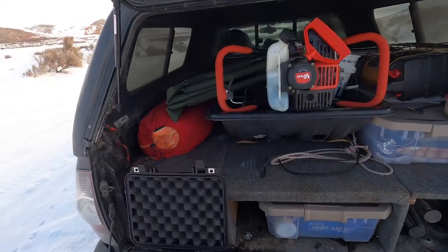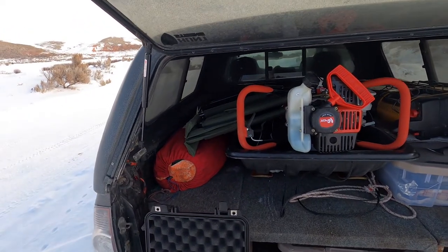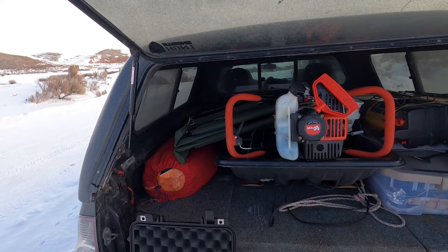Hey everybody, it's a beautiful winter day here in southwestern Wyoming. I'm going to show you how I set up my tip-ups for trout. We're going to try and do just a little bit of ice fishing, catch a few trout, clean them and cook them, and head back home.